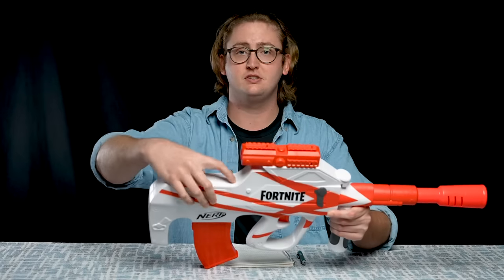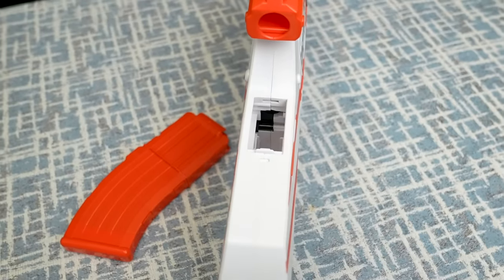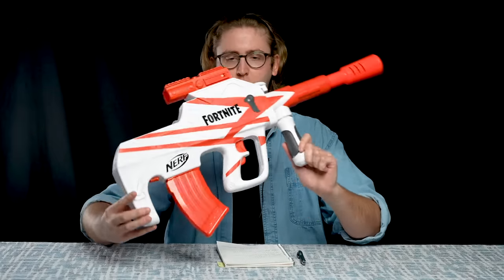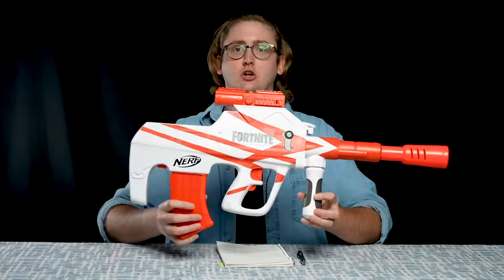Above the magazine well is an access door — you can just pull that back to get in there. It's a big access door to clear out jams and malfunctions. I did not experience any jams or malfunctions with this blaster. There is no place for a stock; it's not adjustable or removable. Super wonky ergonomics on this blaster overall, but it actually kind of works. That is an external overview of this blaster.